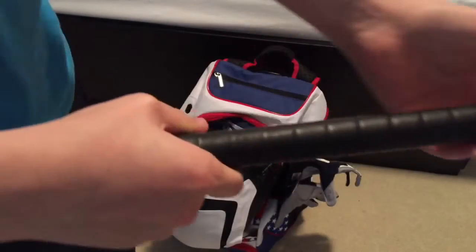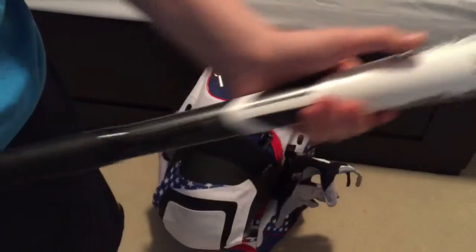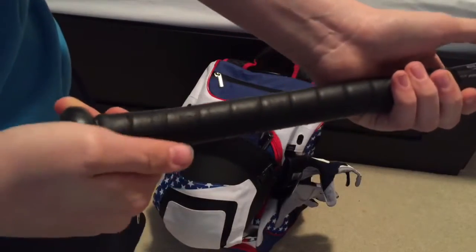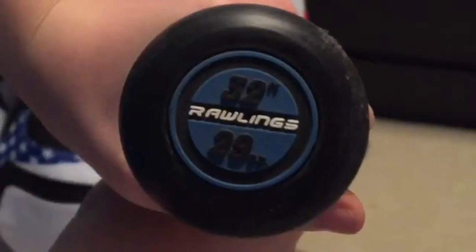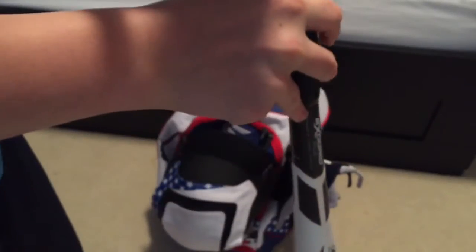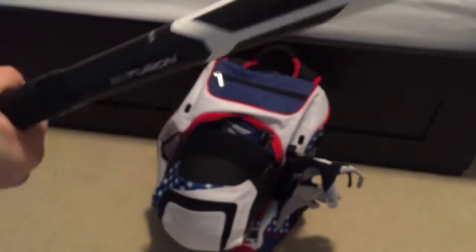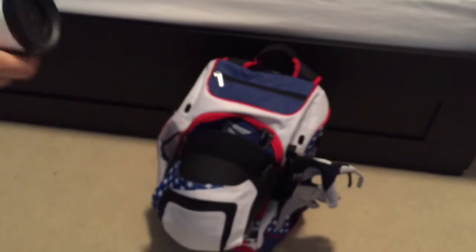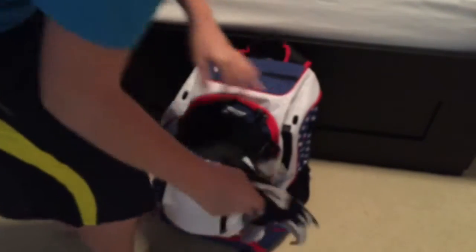The grip is really nice. Maybe in a couple of months I'll put some lizard skin on it, but it's a really nice grip so far. Right here it just says 32 inches and 29 ounces. It's a very nice bat. I choke up a little bit when I use it, but it's really nice. I'll put this aside and move on.